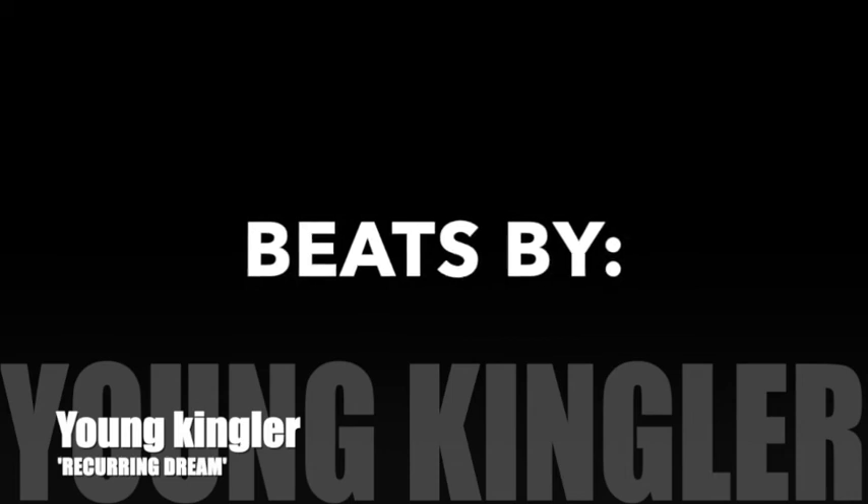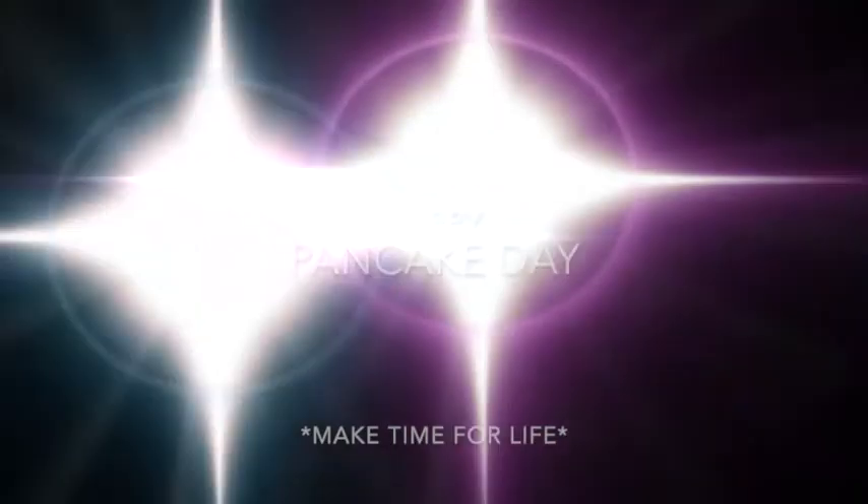There's always a dope piece brought to you by Young King. Ladies, one's called Recurring Dream — because you've been dreaming about pancakes since last month. Happy Pancake Day, make time for glorious life.